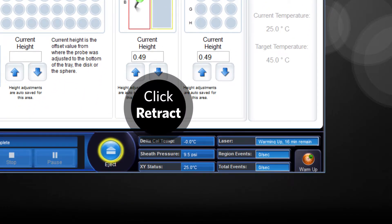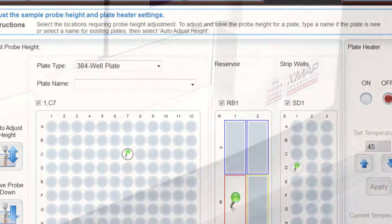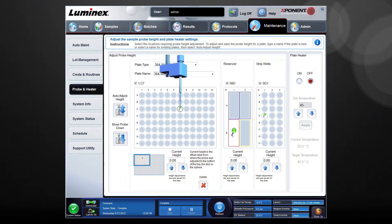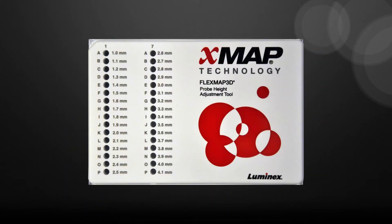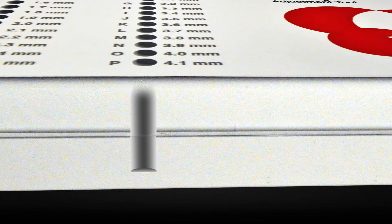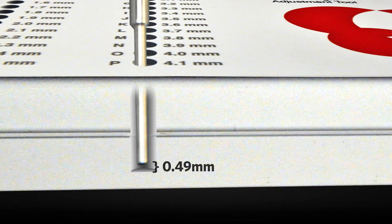Click Retract to retract the plate carrier. Type a name for the plate in the plate name box. Click Auto Adjust Height. The probe automatically adjusts itself to the selected locations and the new settings are saved automatically. Please note, the probe automatically adjusts the distance from the bottom of the well you selected on the probe height adjustment tool. Once the probe reaches the bottom of the plate, it automatically backs off 0.49 millimeters to allow the sample to be aspirated.